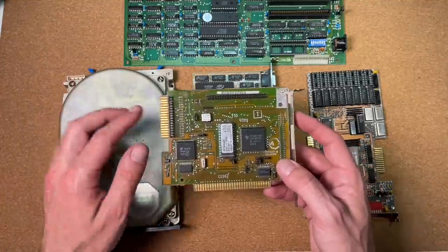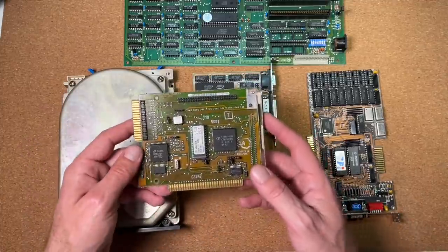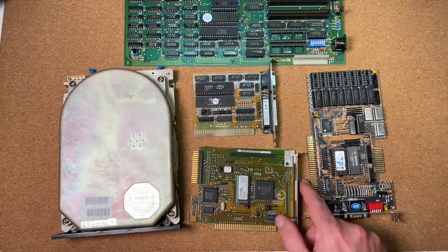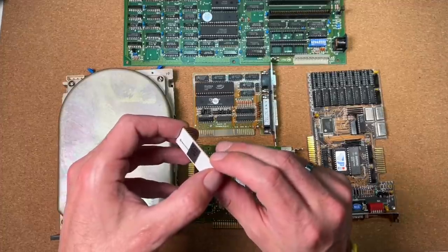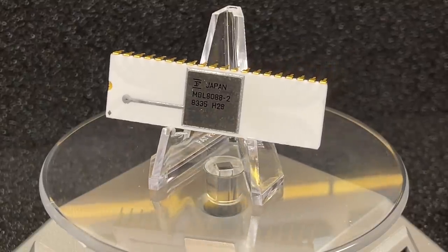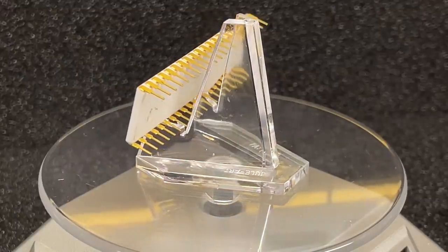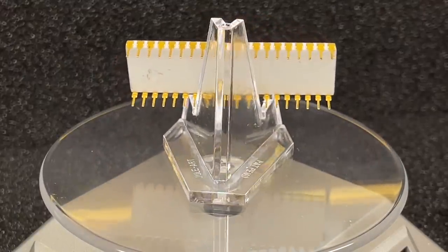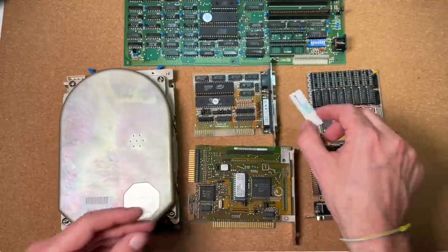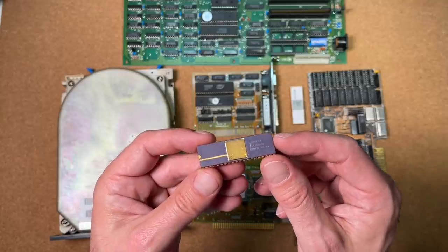I reviewed the hard drive and the controller already in a previous video, so if you're interested to get more details just watch that video as well. For the Intel equivalent, I will take this 8088 CPU made by Fujitsu in Japan — it comes in a very beautiful white ceramic package with gold pins. Fujitsu produced the 8088 under an Intel license, so this is completely the same CPU as the Intel one. We also have a proper floating point unit, the Intel 8087.